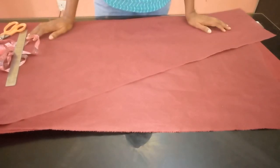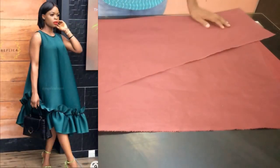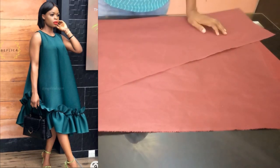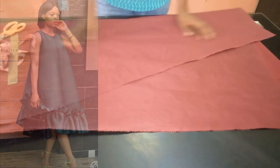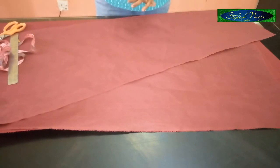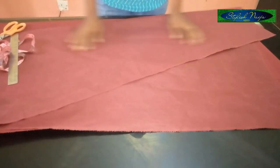So today I'm going to be showing you how to cut and sew this beautiful bohemian dress. I'm going to call it an A-line dress, and it has ruffles at the bottom. The ruffles are attached asymmetrically, so that's what I'm going to be showing you how to cut.